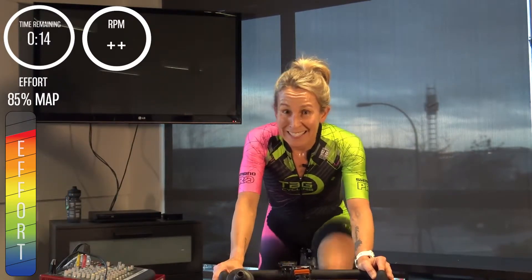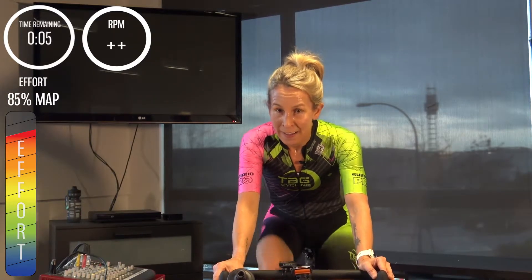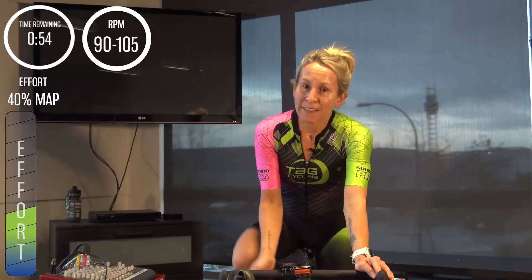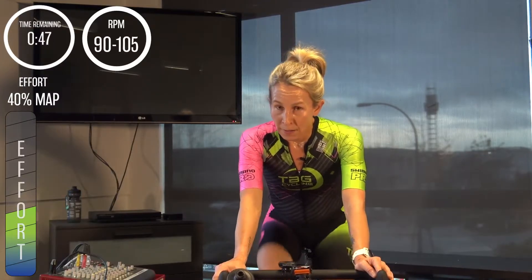Fifteen more seconds. Three, two, one — back it off easy. One minute to catch your breath and we repeat that set. Get that gear off, the leg speed up, settle your breath — we get what we can.